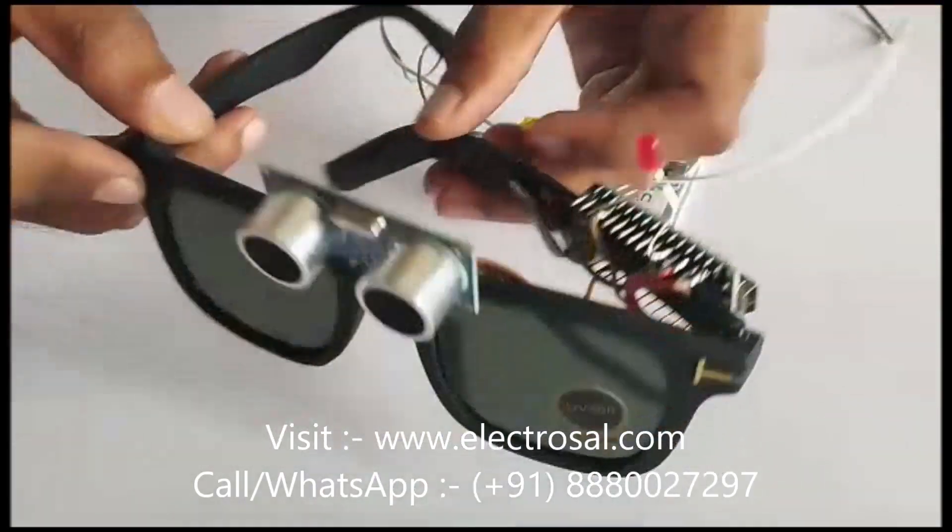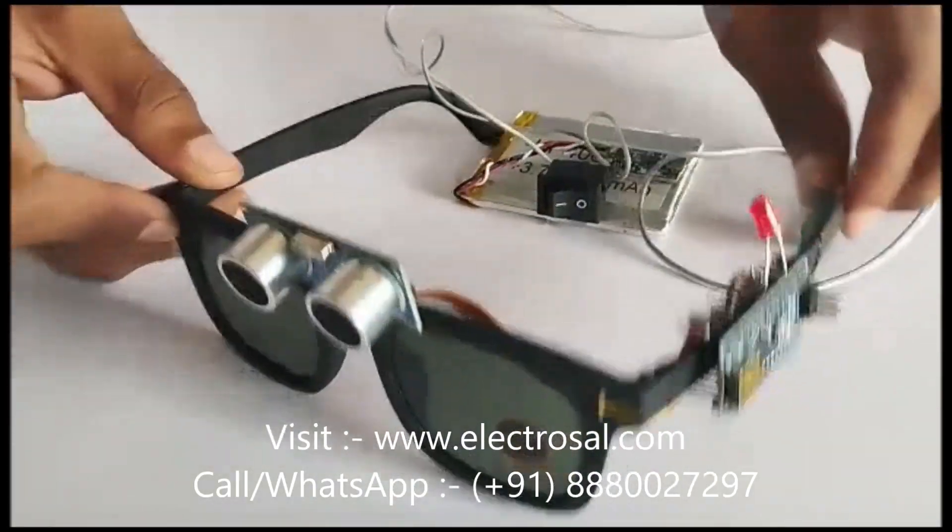Hello everyone, this is model number 639: Spectacles for the blind person.